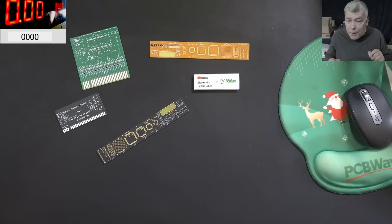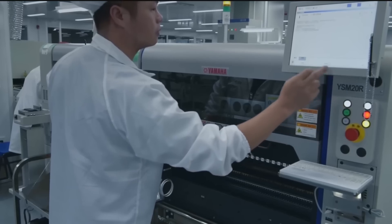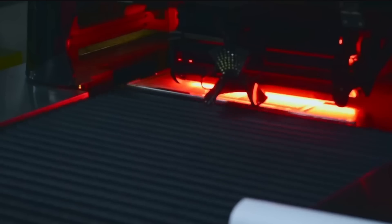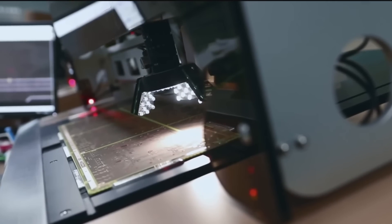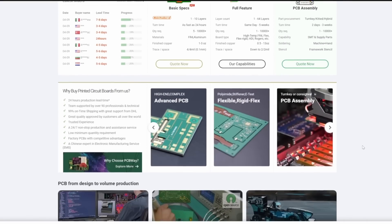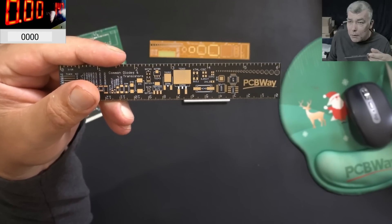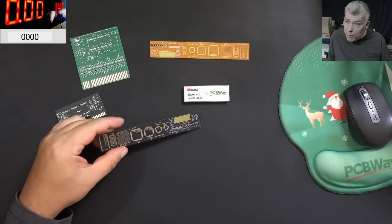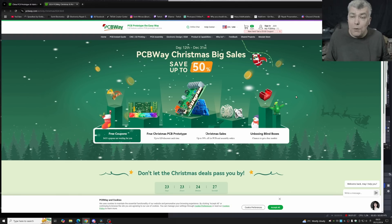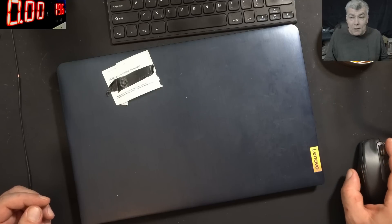Before we start, let's talk about today's video sponsor: PCBWay. PCBWay is your one-stop solution — PCB, 3D printing, CNC, and sheet metal are all available from them. Every new registrant gets a $5 welcome bonus, which is about 10 PCBs for free — you just pay for postage. I checked the PCB quality myself and this is clearly a top-notch manufacturer. Check the link in the description to place your first order, and don't forget to check their website for the Christmas promotion and free coupons.